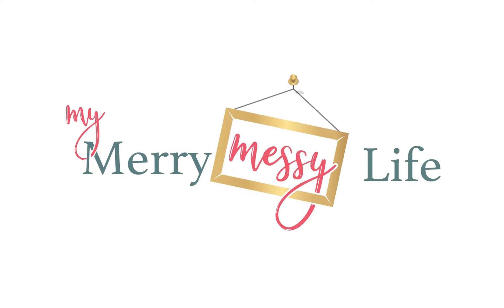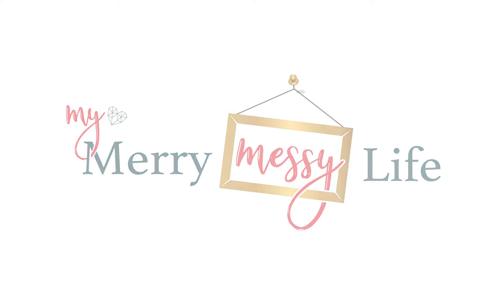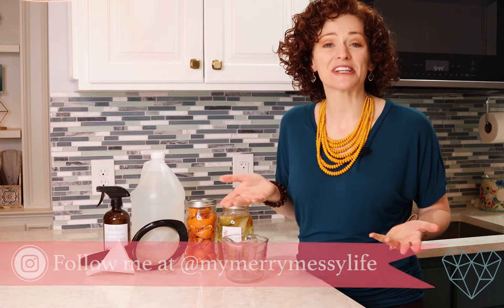Today we're going to learn how to make vinegar smell better so you can use it for natural cleaning without the smell. Hi everyone, I'm Sarah McFaul of MyMerryMessyLife.com. Welcome back to my channel.